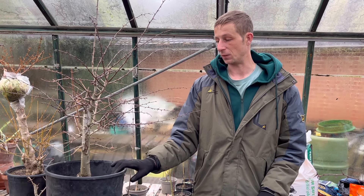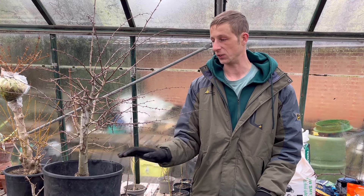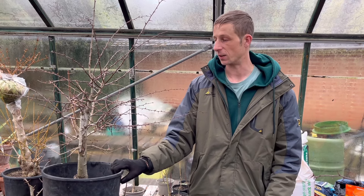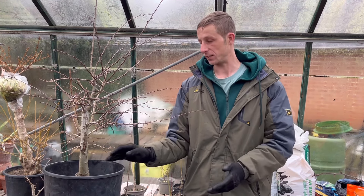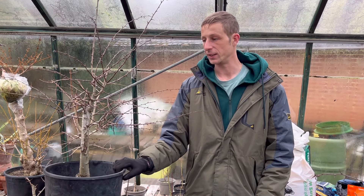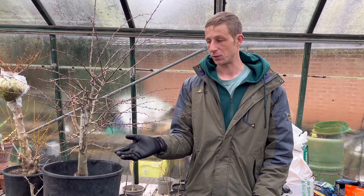I would actually recommend this species of hawthorn for a beginner. Other than the thorns, which can be a little bit vicious - I'm quite used to that being a gardener - it really is a bulletproof species once you've got past the collection part of the tree. It back buds profusely.